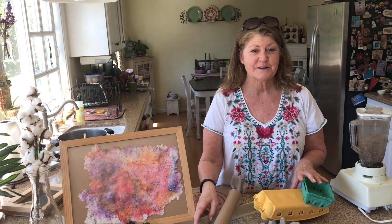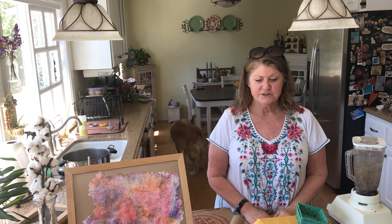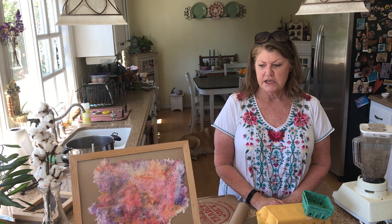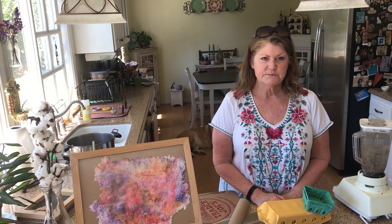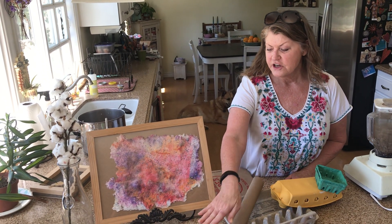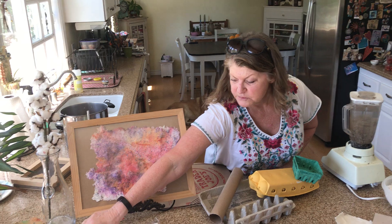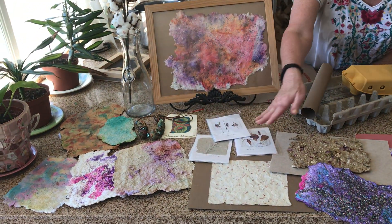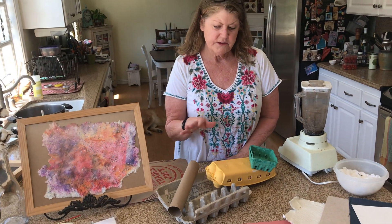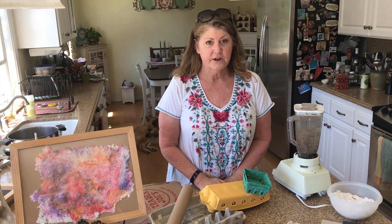I'm going to show you how to make some paper today — make some paper pulp and then go outside and actually make some paper. You're just looking at some different papers that children have made over the years and some different ways we've done it: adding color to the pulp or painting on top of it once we're done, adding some flowers and glitter, and you could even do some three-dimensional things with it, such as making beads. Those are some of the things that you can do with paper making.